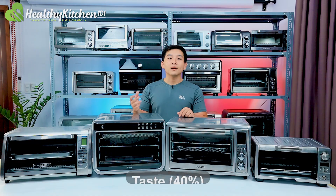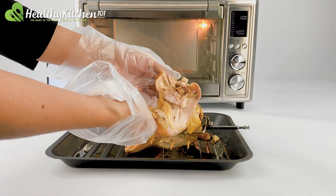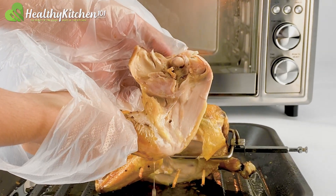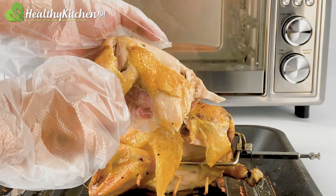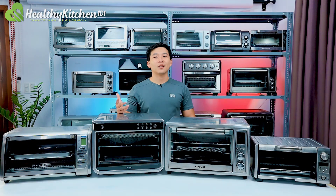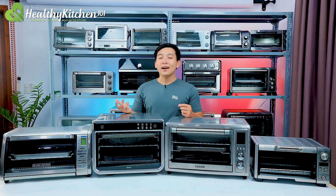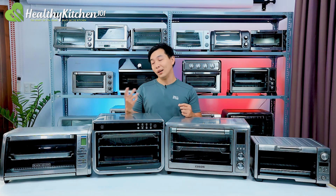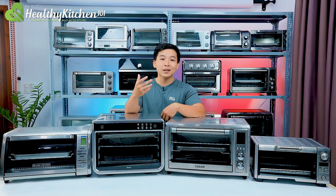Taste, 40% — the taste of a chicken is the combination of the skin and the meat. It's the deciding factor of a good whole roasted chicken. However, it's subjective and so requires the expertise provided by our head chef. French fries are one of the most common side dishes, not to mention a yummy snack on their own. And with the public's growing health consciousness, more and more people have started to bake or air fry their fries instead of frying them in oil. So the test for baking french fries takes up 10% of our performance score for a toaster oven.